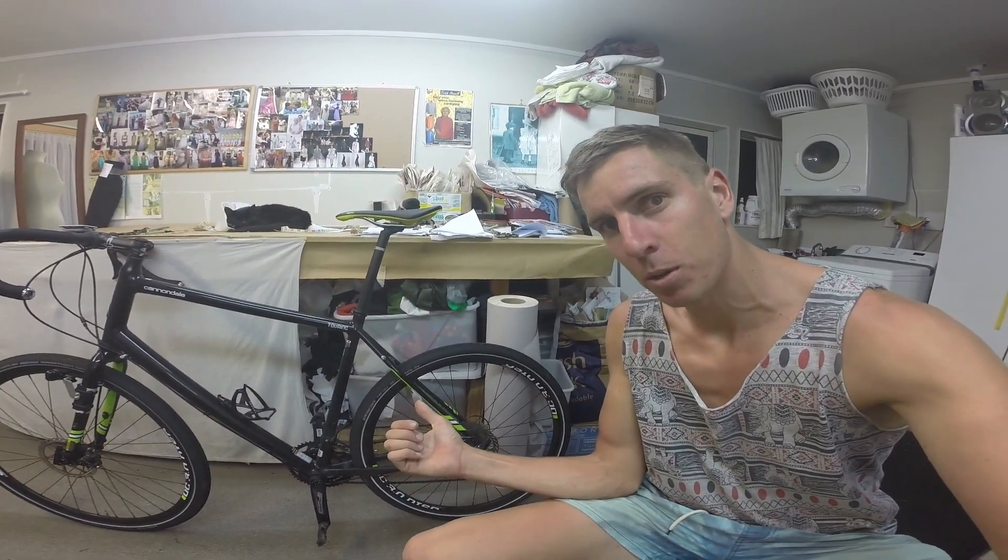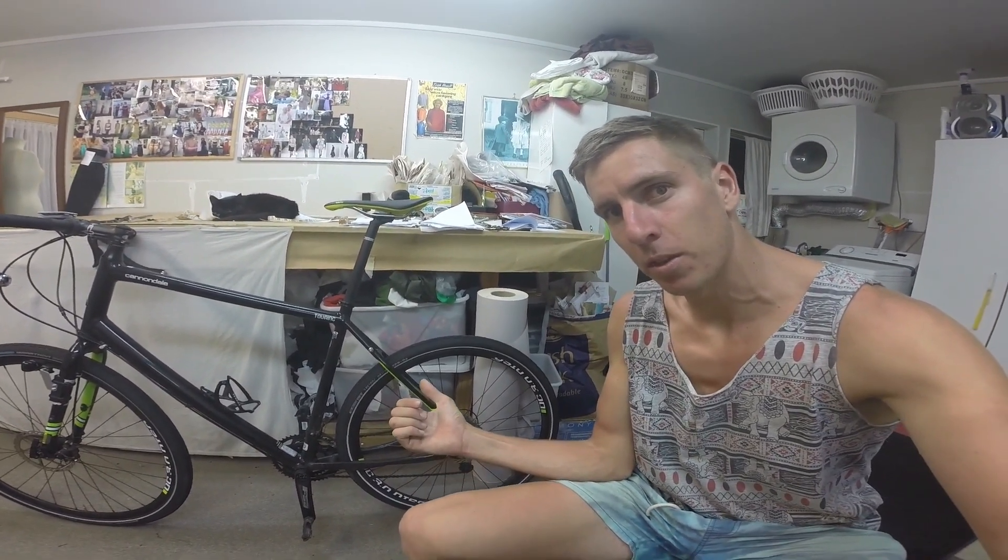So I needed to find something better, and I stumbled across the magnet light through searching Indian Pacific Wheel Race stuff. Now I have them on my bike — this is the first impression. I've got them set up on this bike here, which is my commuter bike, and this is what they look like.